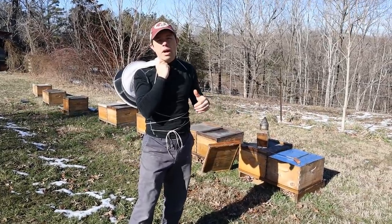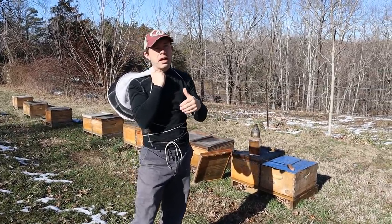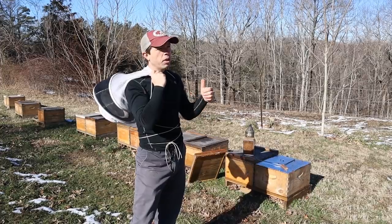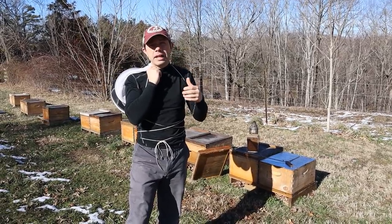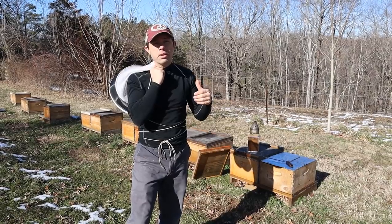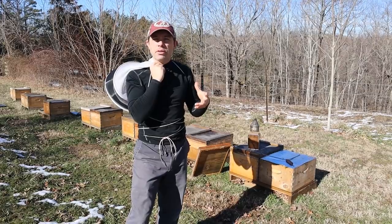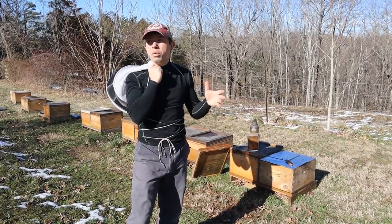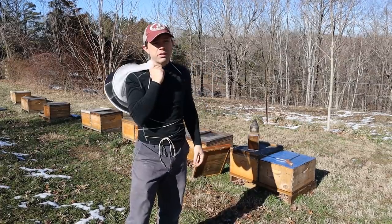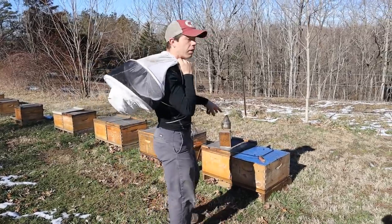We're going to get into three different sets of colonies. We've had a lot of people asking questions about the Kloss Hive Dome — how is that hive doing? We're also going to check a colony that had a good bit of brood, and a lot of people thought I killed it because I opened it up when there was snow on the ground like there is today. We're going to check and see if they're actually growing even though we just went through a whole week of ice and snow and were out of power for almost six days.